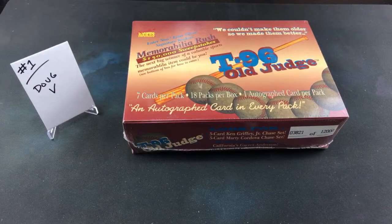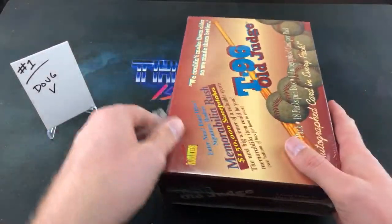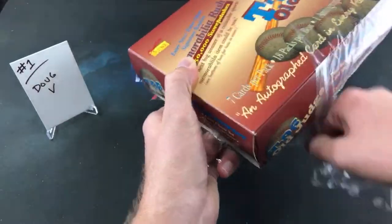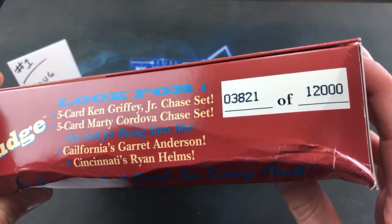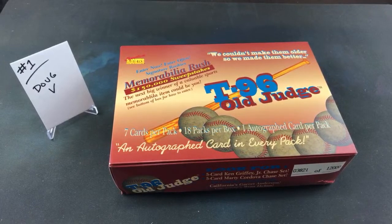Joe's Card Corral is in the house. Every single box is numbered out of 12,000 — this one is 3821, the other one is like 3824. And our buddy Ripping for Ripkins left a note that says 'Thank you for opening this trash so we don't have to.' I can't wait to pick our next thumbnail for channel members, Corey. Check out Corey — Ripping for Ripkins — a personal good friend of mine. Also Joe's Card Corral, who owes us a new video here soon.